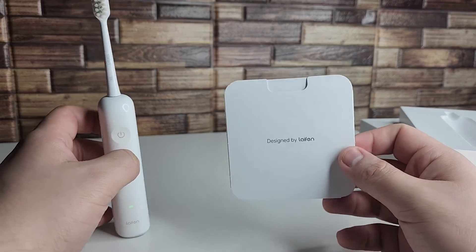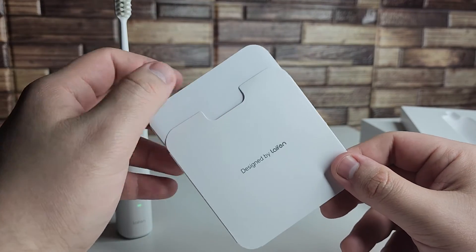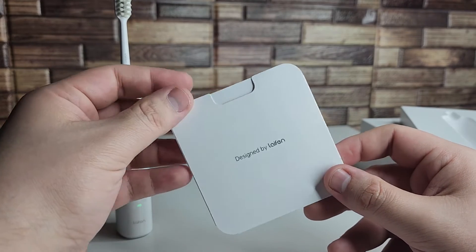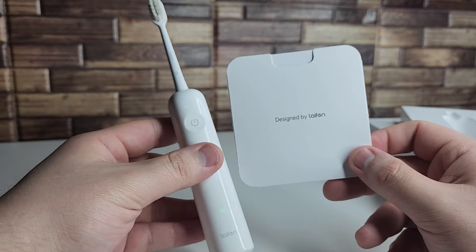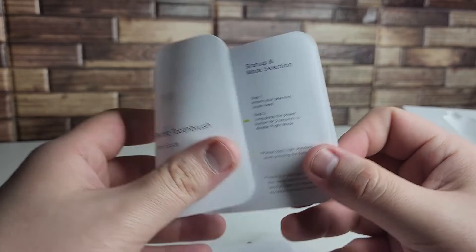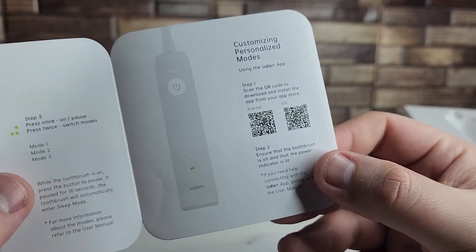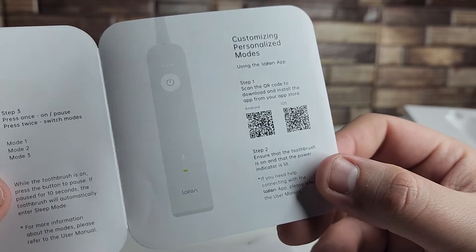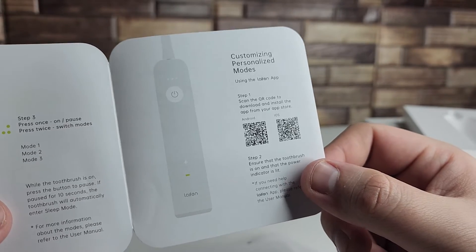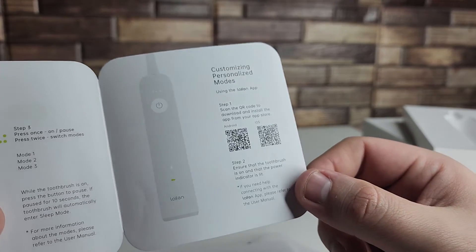Next I'm going to show you the application that we have with LifenWave. This is going to be very important if you guys want to get the most out of the LifenWave application, and this is what you're going to have to do to connect your toothbrush to it. LifenWave equipped us with a quick start guide right here, and inside we're going to have a QR code. The application is going to work on both Android and iOS, so we're going to scan the Android QR code right now.